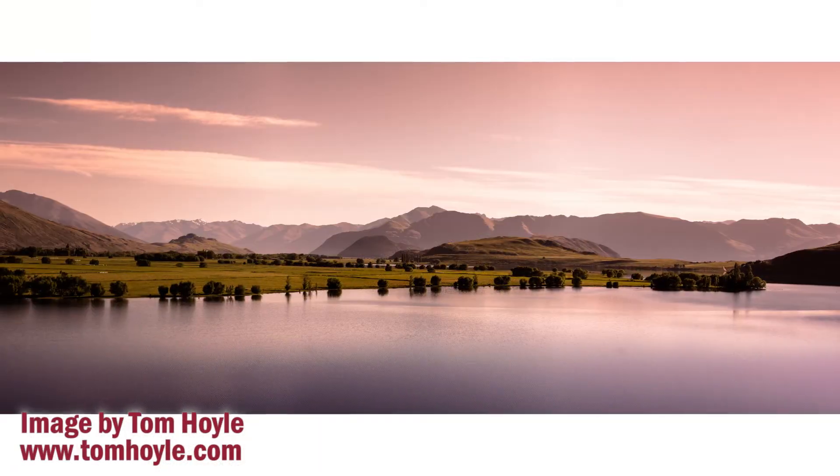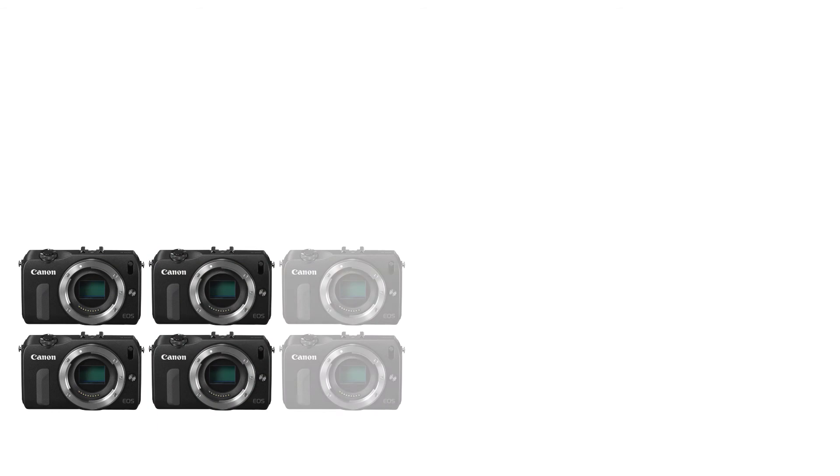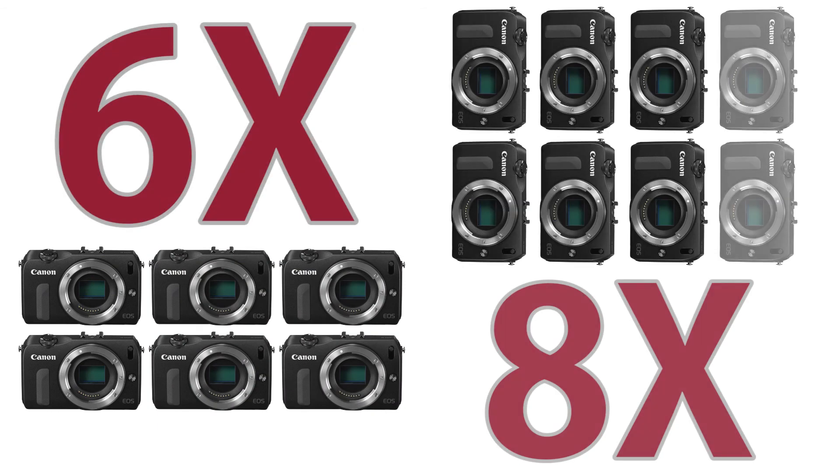Not every stitched picture is going to be the exact same size, but the potential here is huge. With the RhinoCam, you can output pictures 6 to 8 times your camera's sensor size. Let's get started.